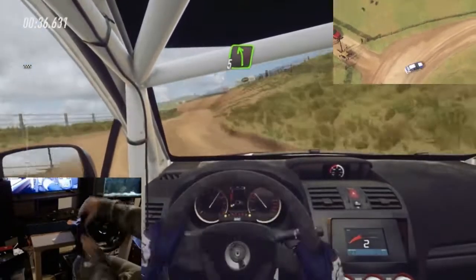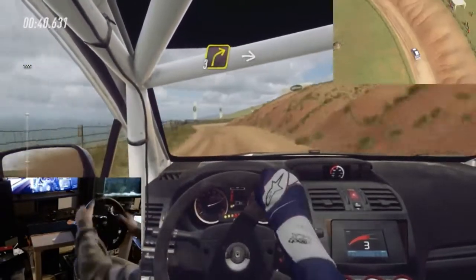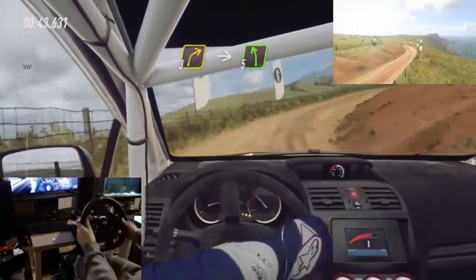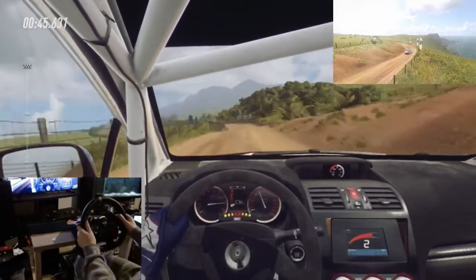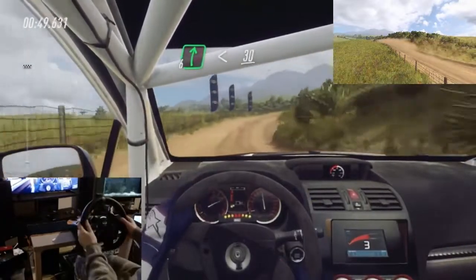Into cut 5 left. Into 3 right long, 5 left. Into 6 right long, opens over crest 30.